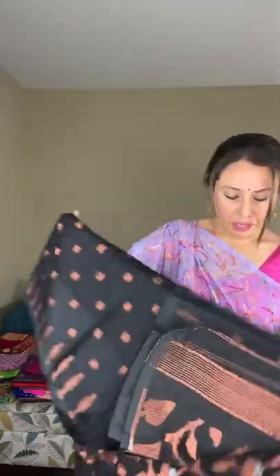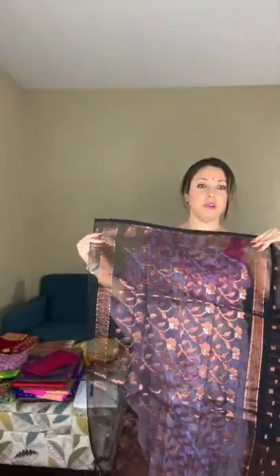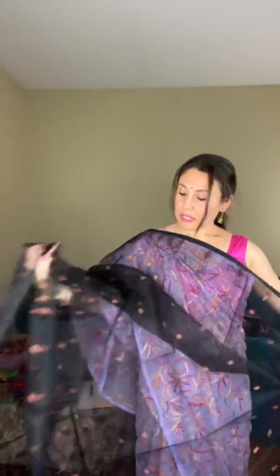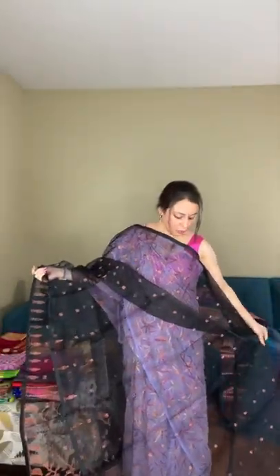Saree number two is a semi-muslin saree — semi means it's again not 100% pure muslin, it's mixed with some synthetic fabric. This is in black and copper zari; it's very lightweight. Muslin sarees are a little transparent, like organza fabric. This has copper motifs all over the body and is priced at $99.